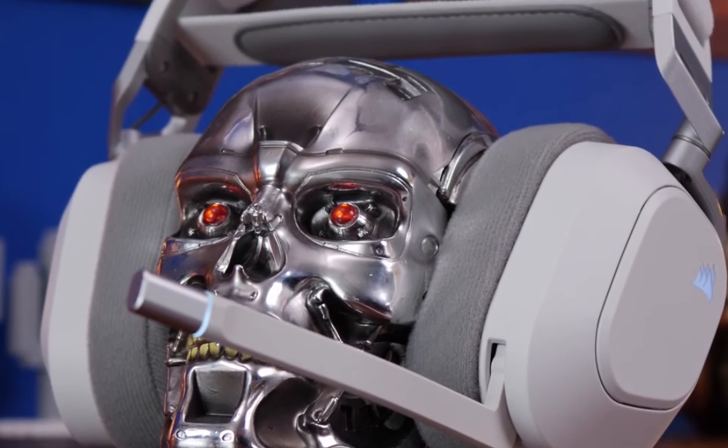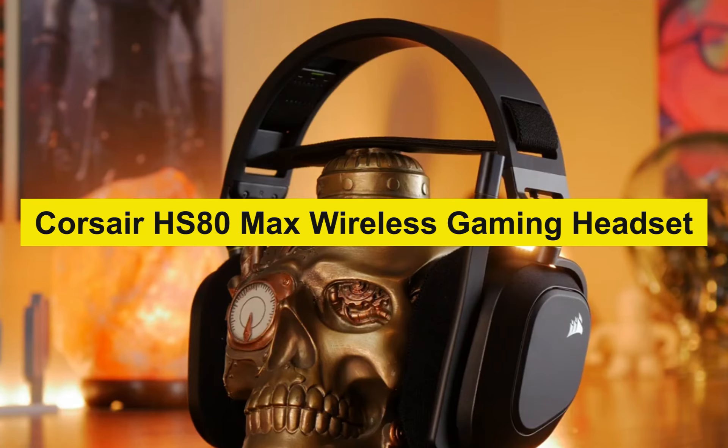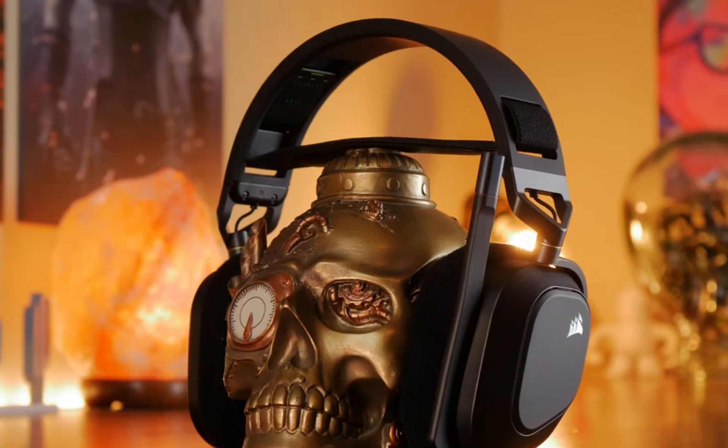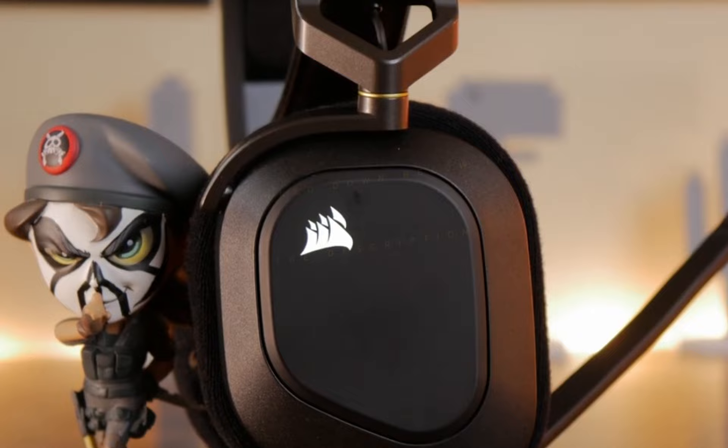Hello everyone, welcome back to the channel. In this video, we are going to talk about the Corsair HS80 Max gaming headset. This headset is making waves in the gaming community for its amazing features. If you are interested in buying this headphone, you will find the Best Buy link in the description, so make sure to check them out.